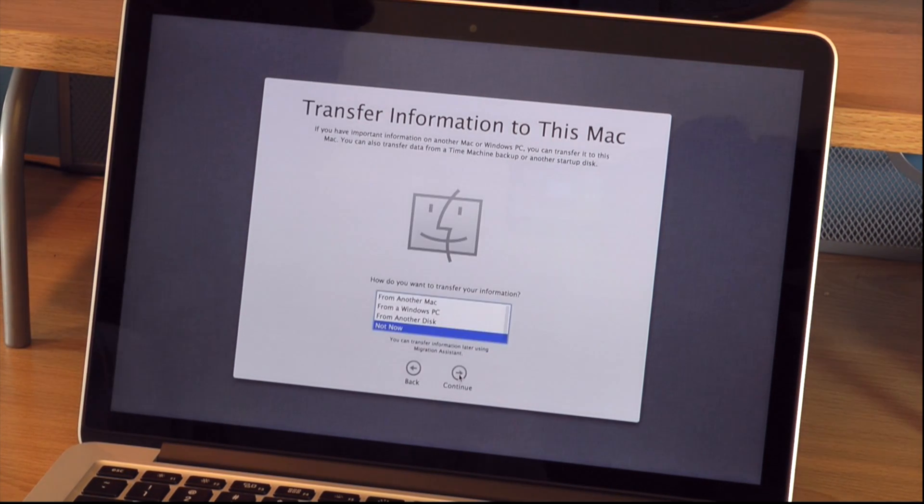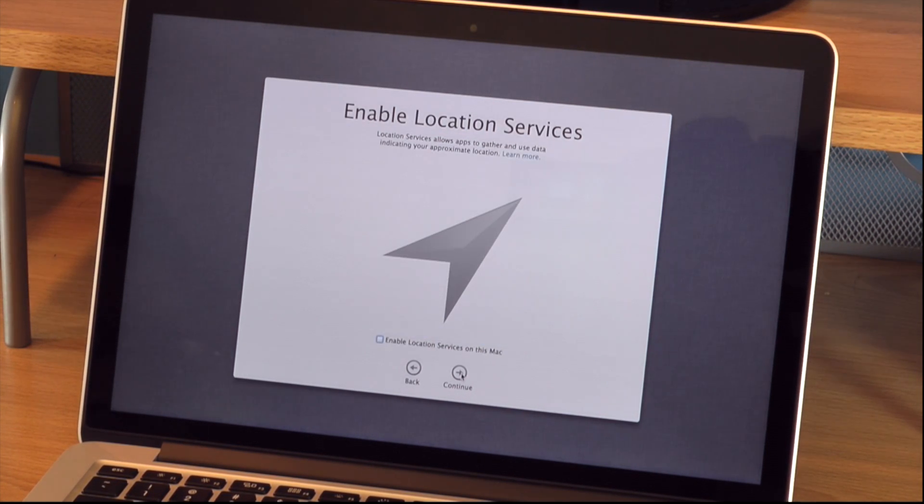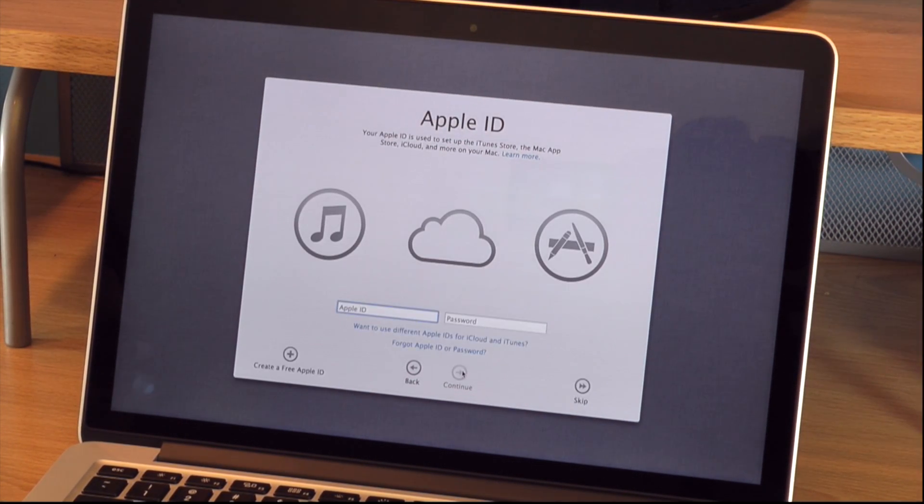Eventually once it gets through, here's the option where you can transfer information from an old Mac or a PC to your new computer — I chose not to. On this step you're going to enable location services if you want to, or not if you don't want to. I chose to enable it.